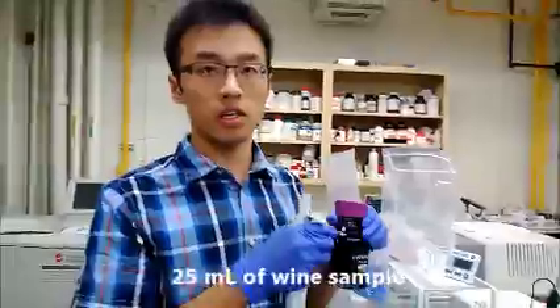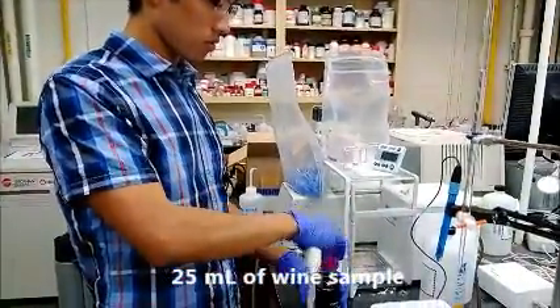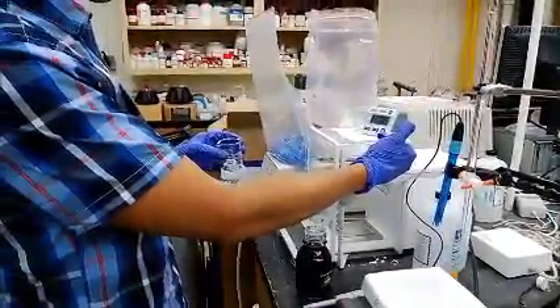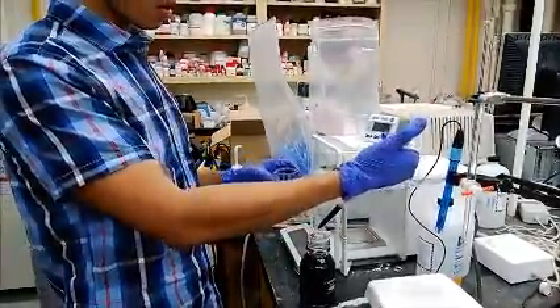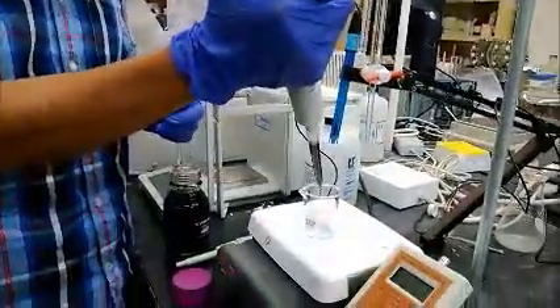Free SO2 testing. First, transfer 25 mL of wine sample into the beaker by pipette. Note: release and depress the pipette slowly against the wall of the beaker to avoid turbulence and aeration.